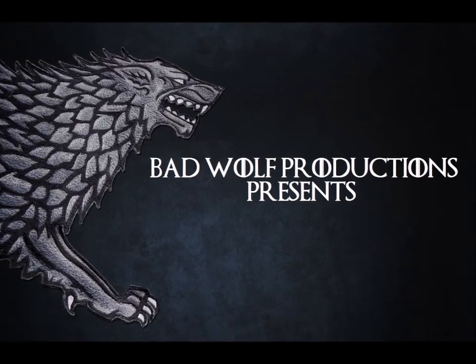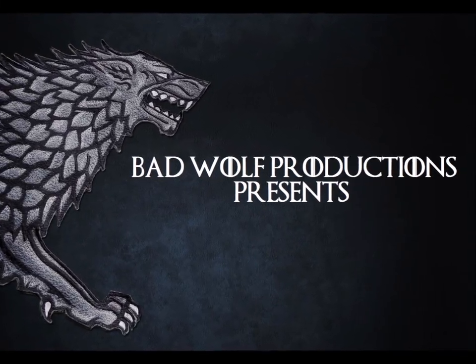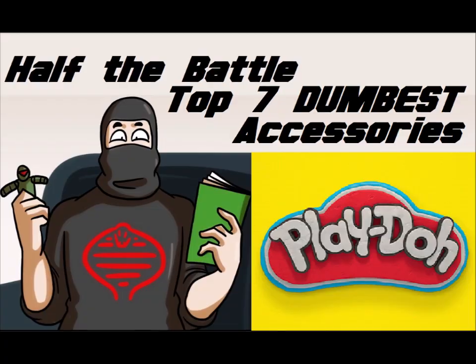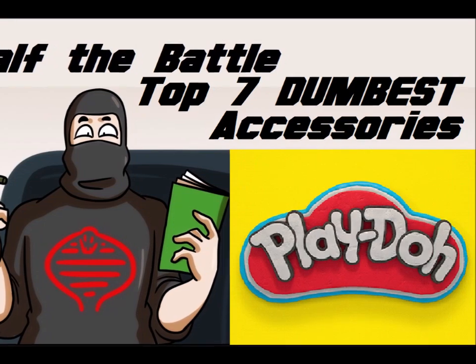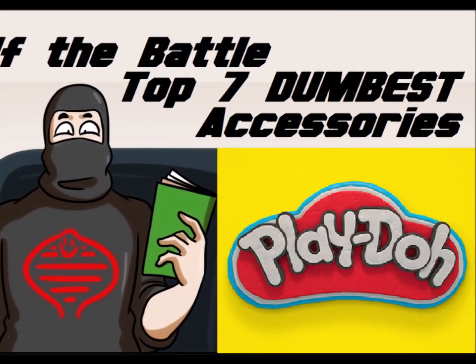G.I. Joe Mega Marines! Cobra City's Mega Monsters are unstoppable! The Mega Monsters attack with crushing tentacles and gruesome gut bombs! But G.I. Joe Mega Marines come equipped with pressure-molded bio-armor!